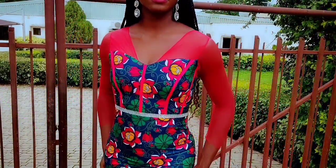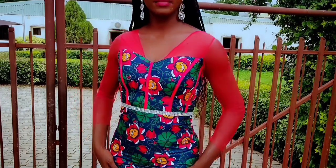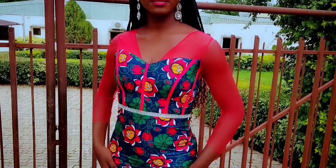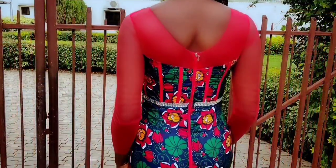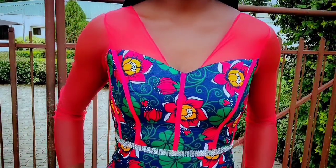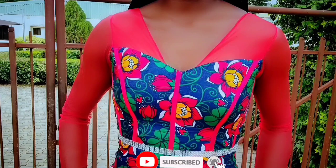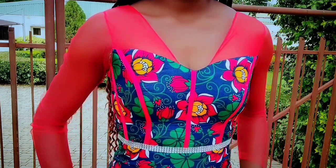Here is how the dress looks like on me. I am just in love with the fitting of the dress — just look at that! This is the back view of the dress. So if you like this video, make sure you hit the like button, subscribe to the channel if you haven't, and I will see you all in my next video. Bye guys!